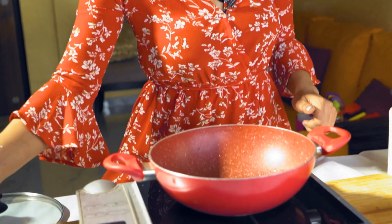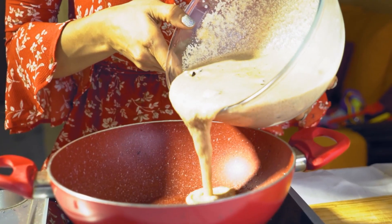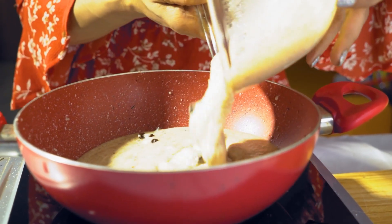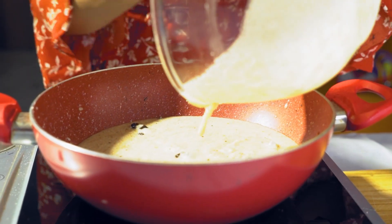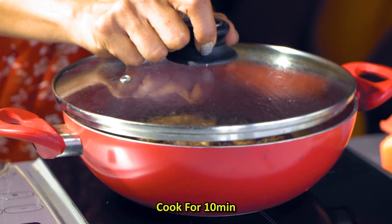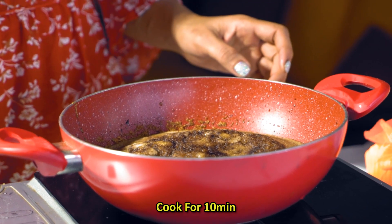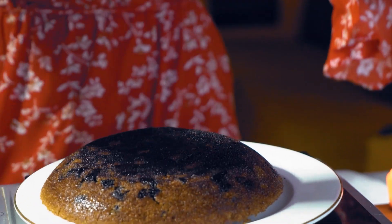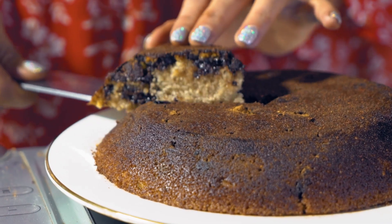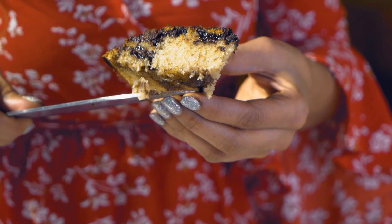Now I am heating the gas. I will pour the batter in and let it cook. Look at this Rava Cake — it is light and fluffy. The chocolate chips are really adding a lot of flavor to this cake. I really love this cake.